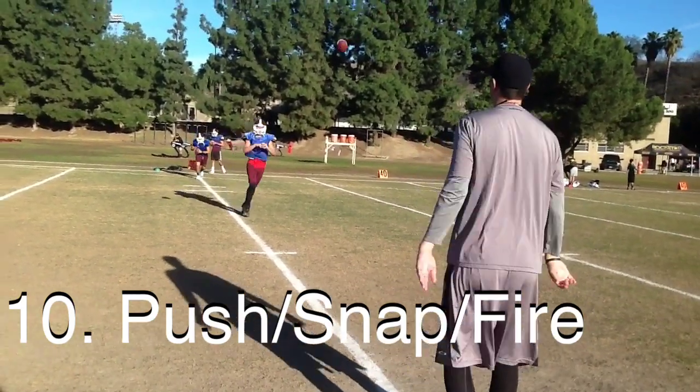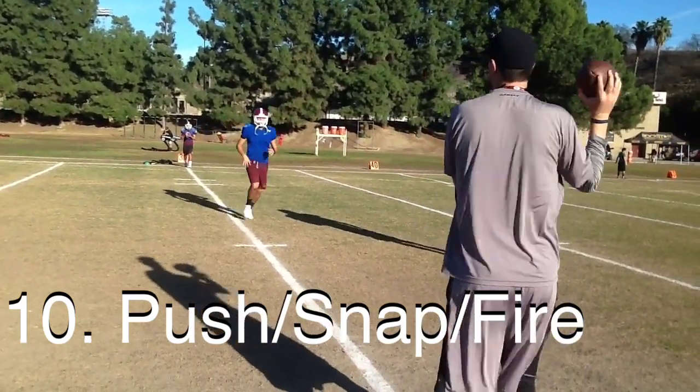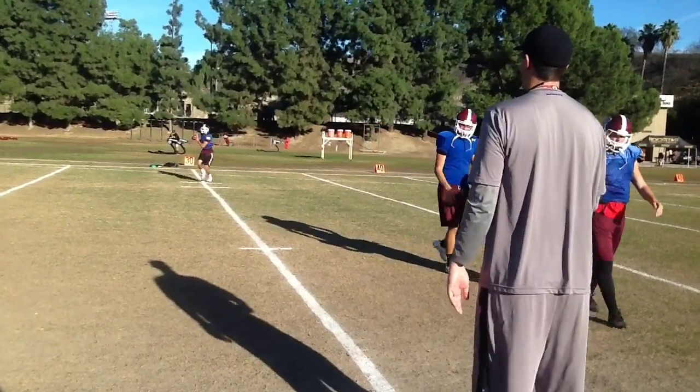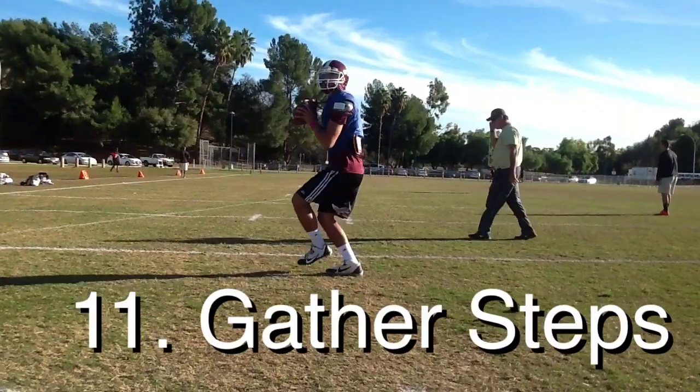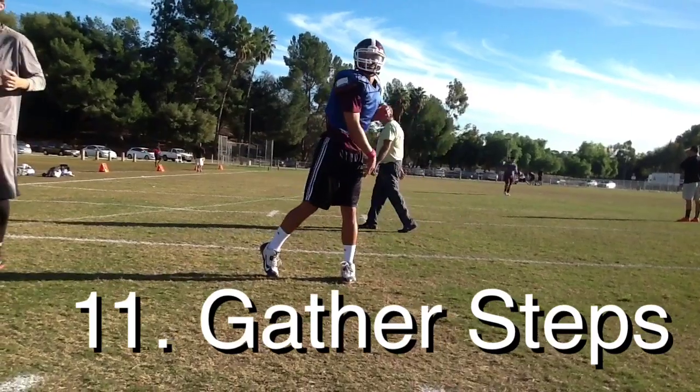Now we'll come right back with throwing on the run — I call this push snap fire. They're going to snap their front shoulder for three steps, they're going to throw off the same foot — if they're a righty it would be their right foot, if they're a lefty it's their left foot.